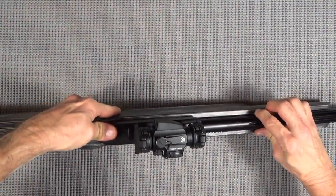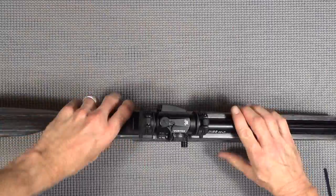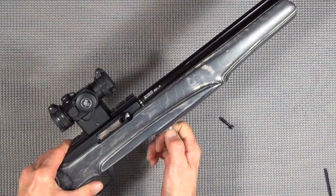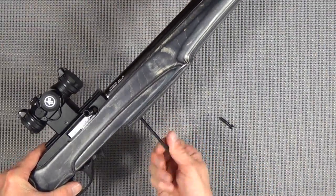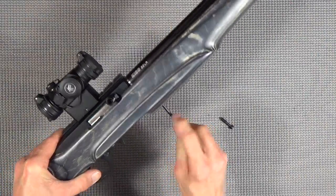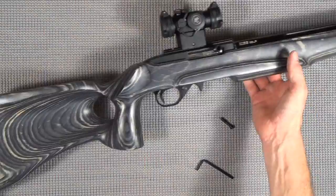Like I said, it's all about getting the safety in the center. There you are. Screw in your bolt - that's all you got to do. And we are ready to rock with our brand new 10/22 race rifle.